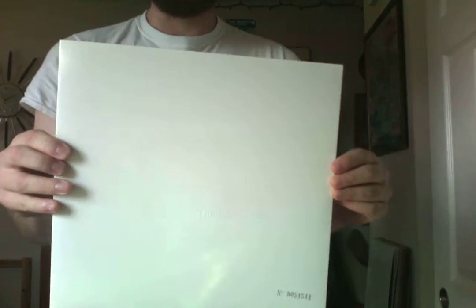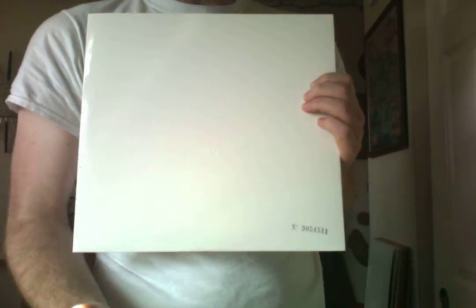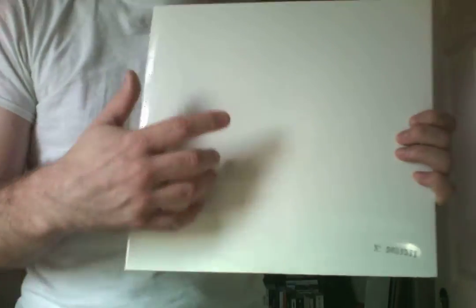First and foremost, the White Album came out in 1968 and it came out in this all-white sleeve that was designed by Richard Hamilton. And each one came with — well, all the early impressions came with a stamp number. This happens to be the 2014 Mono Remaster, but they still came with the stamp number there.